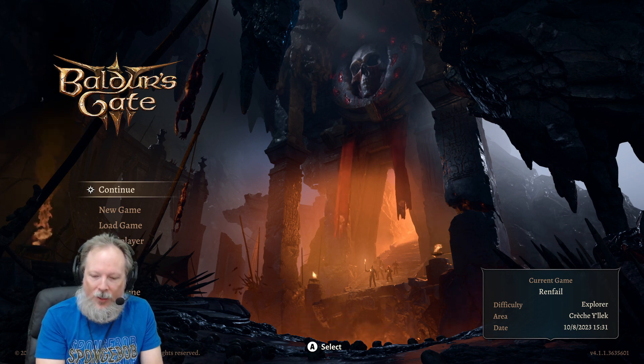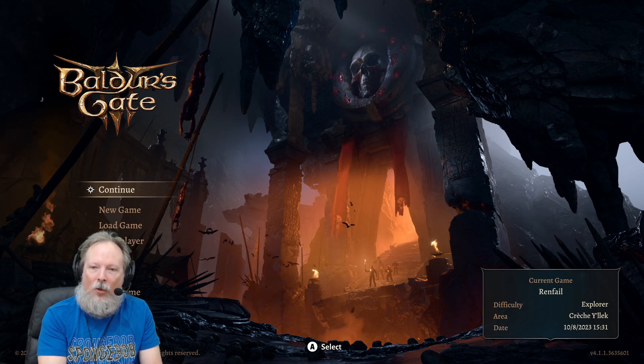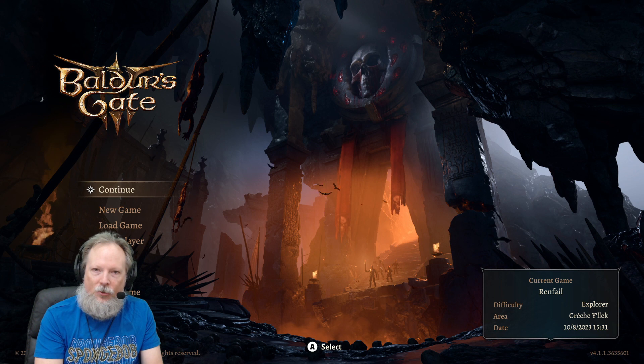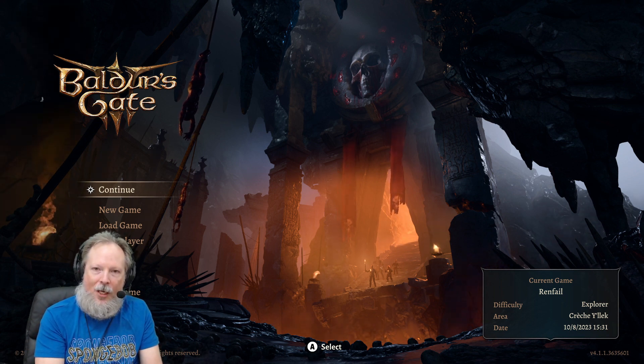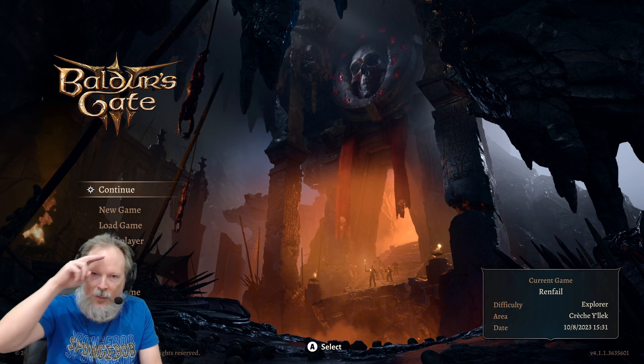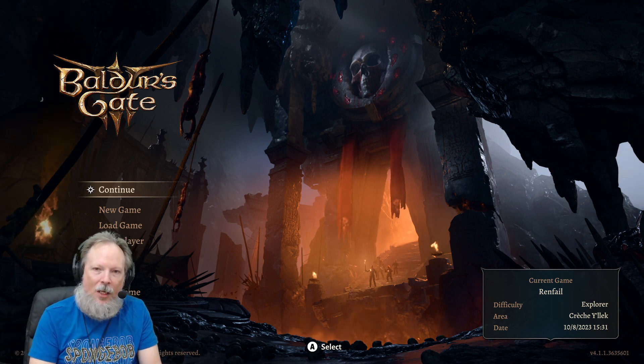Hope you liked that tutorial. Don't forget to like, subscribe, and hit the bell icon for more Baldur's Gate 3 quick tips. Daily streams at 11 a.m., don't forget the Discord. Always support with a membership or a super chat. Thanks so much for being here everybody — see you in game. Until next time, stay safe and happy gaming.